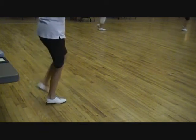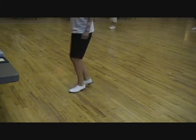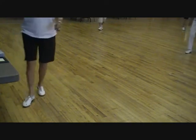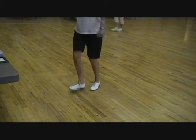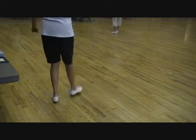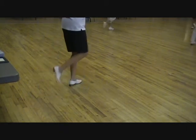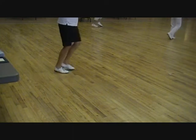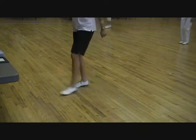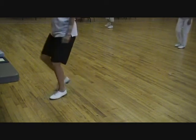Heel toe vines. Heel toe vines. Good work — half right, two basics, heel toe align, triple half right, two basics, bad stance, triple, double bad stance, triple.